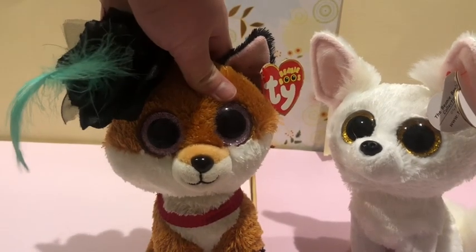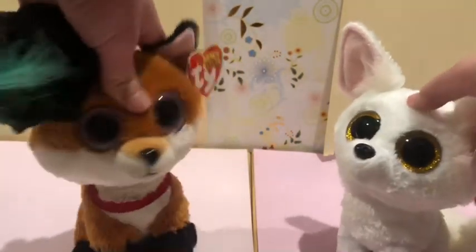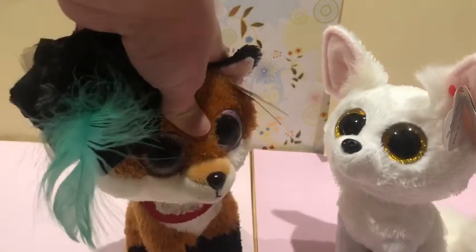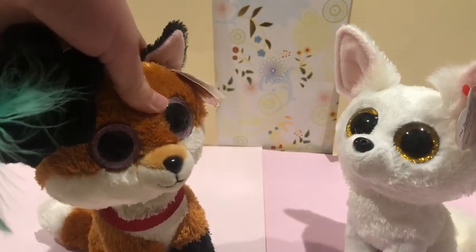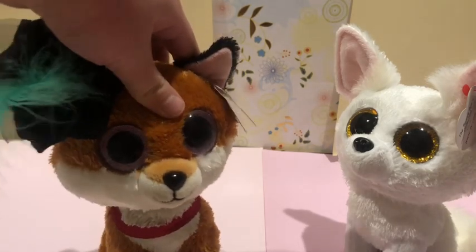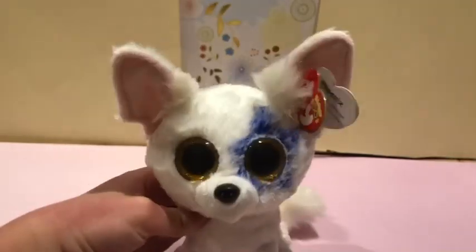Hello guys, Timberwolf here, and today we are going to be customizing this Phoenix. Don't worry, I have two so if I mess up on this. I'm thinking of drawing like a star on the side, and if you think this is a tutorial, it's not — I have no idea what I'm doing. Anyways, let's get started.